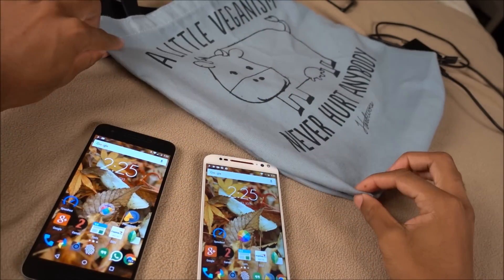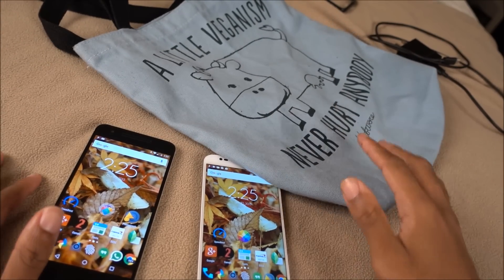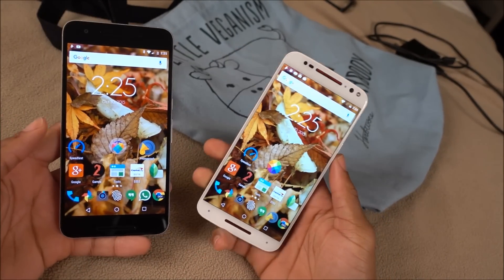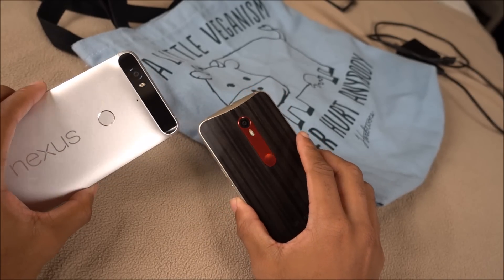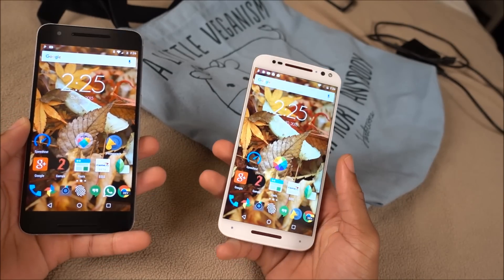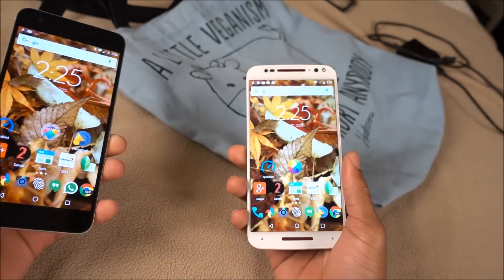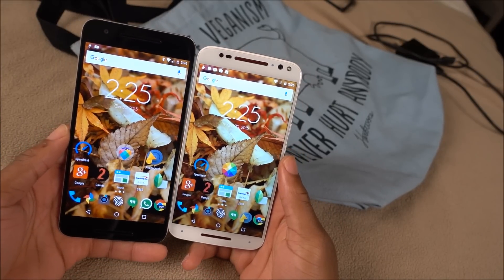How's it going guys? Today's video is brought to you by a little veganism. I'm going to do a quick versus video here between the 6P and a Moto X Expedition — two of the hottest phones out currently. They both have their pros and not too many cons. There's not much you can say is wrong with them. We're gonna compare them, and first we're gonna start off with design.